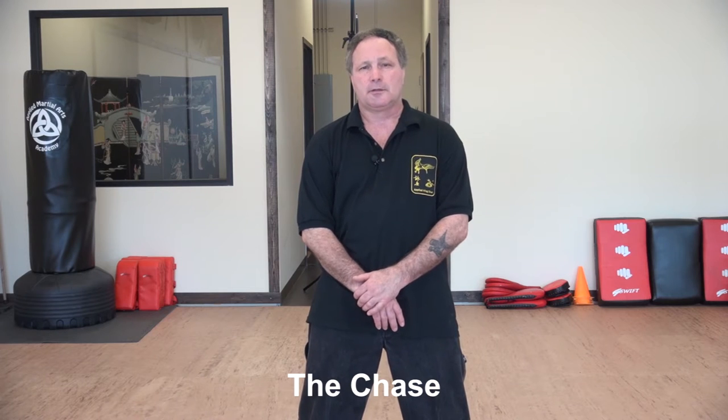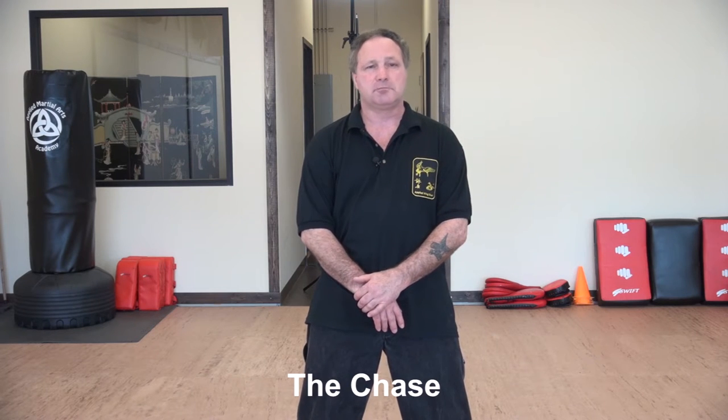Hello and welcome to Lesson 7 in our series on Applied Wing Chun Kung Fu. Today we're going to be covering what we call the chase. The chase is maybe not the best way to describe it — really what we're doing is using the empty hand pulling punches that you see at the end of the first form.